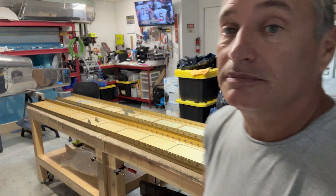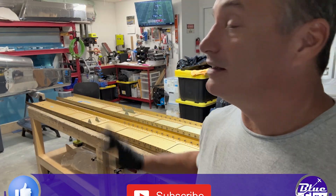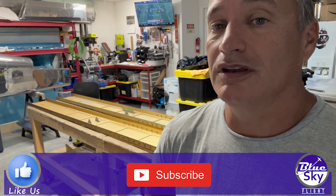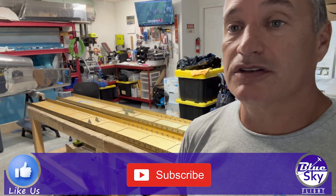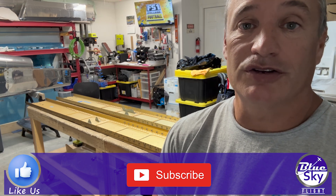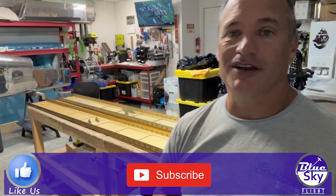Wing spars are done — feels good to be making some progress on the rest of the build, finally, after a long break. It all came out good. I don't think I screwed up $9,000 worth of wing spars, so that's good. I've got plenty of stuff on the shelves to keep me busy — moving on to the ribs for the aft section of the wing. That will be next. Thanks for watching, hope you found it useful!